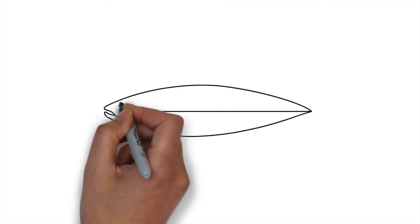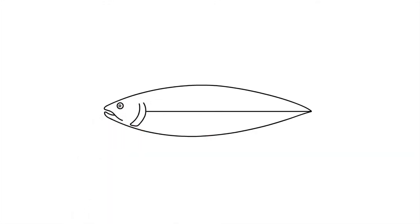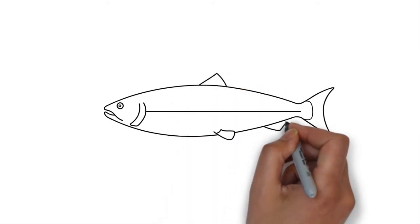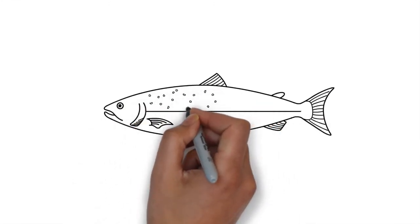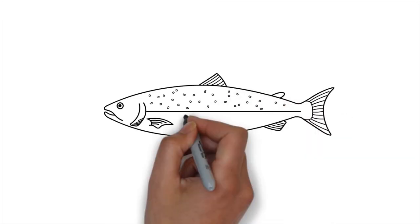Draw a crescent-shape gill cover. Step 4: draw the fins — the tail is slightly forked. Step 5: add dots above the lateral line and a few below. Sometimes the dots are X-shaped.